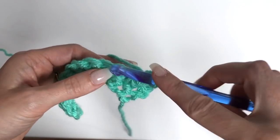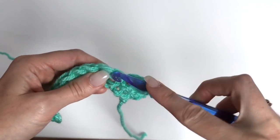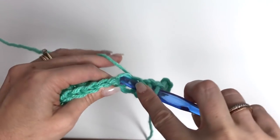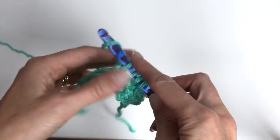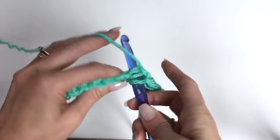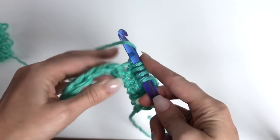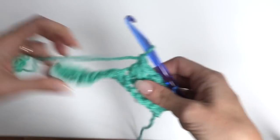For the next cluster: go through, pull up a loop, go through the next stitch, pull up a loop, go through the next stitch, pull up a loop — 4 loops on the hook. Yarn over, pull through all 4, and chain 1. Repeat this all the way along. Always make sure you've got those 4 loops on the hook, pull through, chain 1.